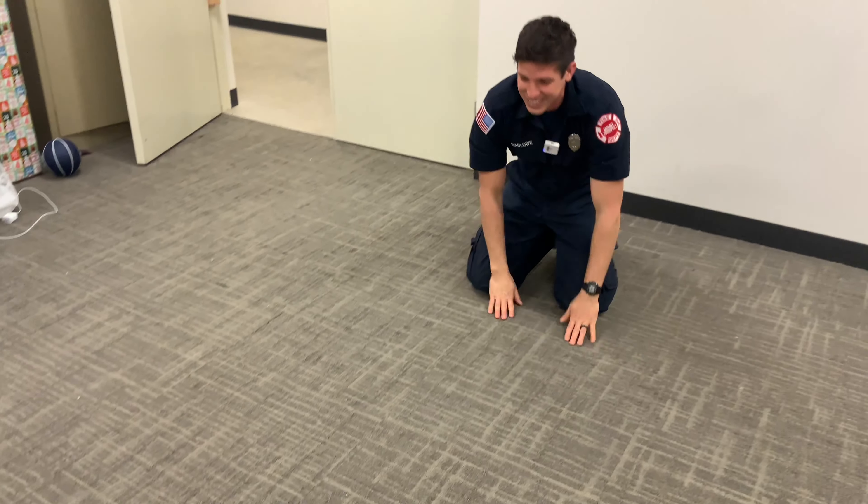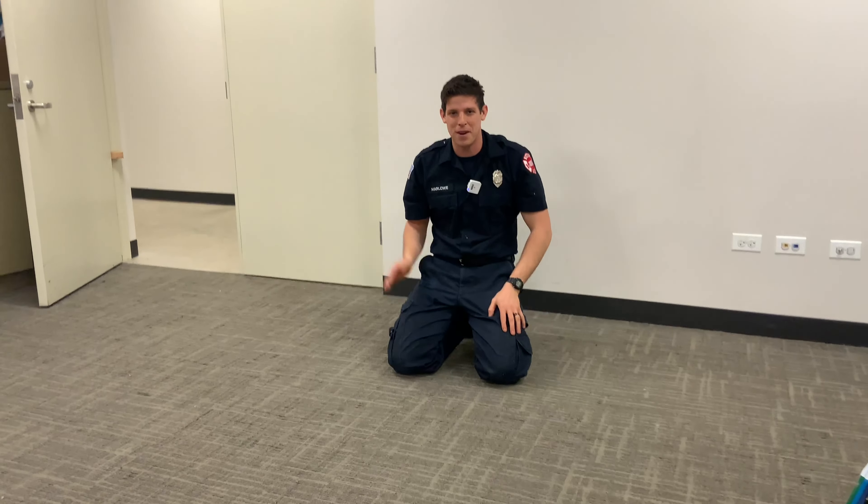So it gets smothered. And then when you're done, go get help — go tell a parent. Boys and girls, Firefighter John here.